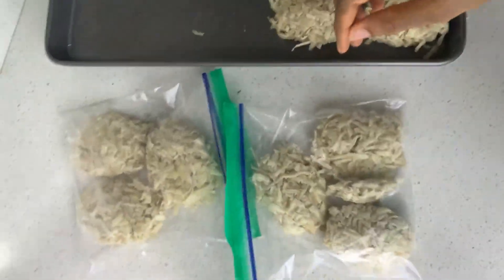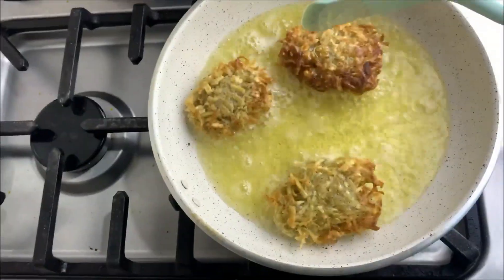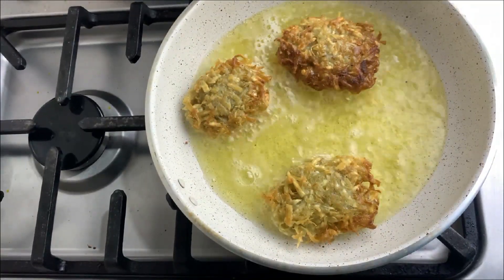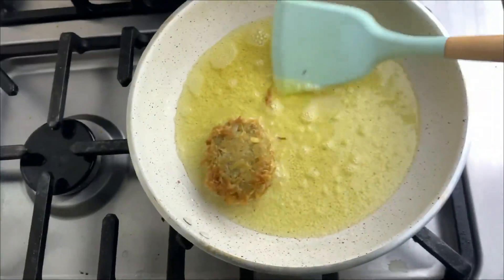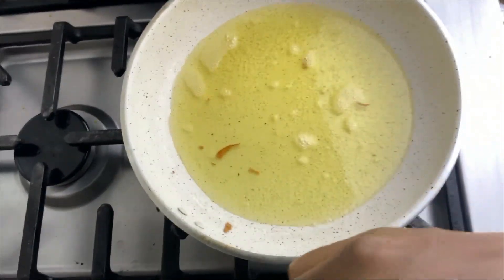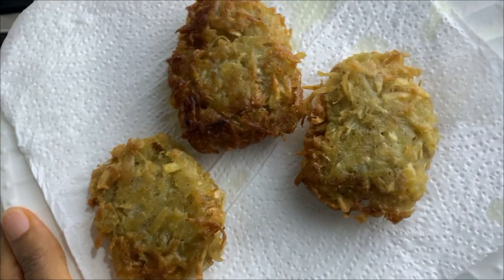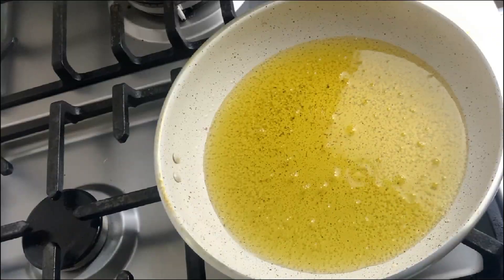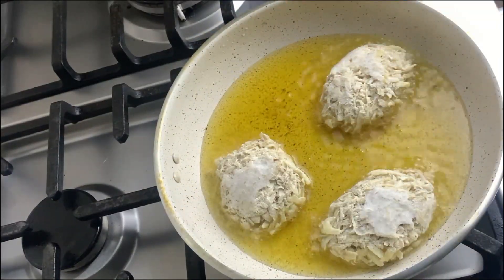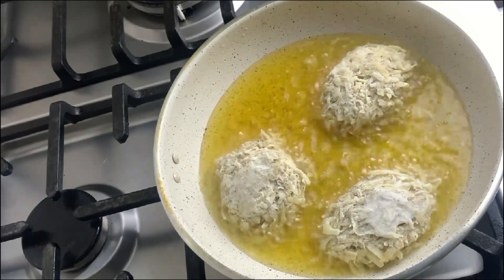The next step is frying. I'm going to fry the hash browns in vegetable oil. Allow each side to get completely brown so that the inside gets done before flipping over and taking out. I'm also showing you the second set of hash browns from the freezer — same process: allow one side to brown, flip, fry the other side, and when it's totally brown, take it out. This gives you very crispy, delicious hash browns.